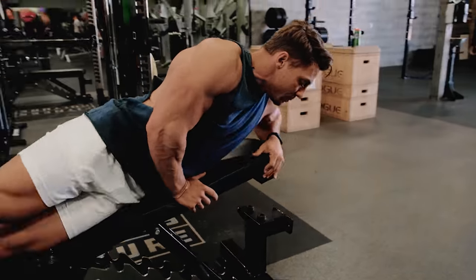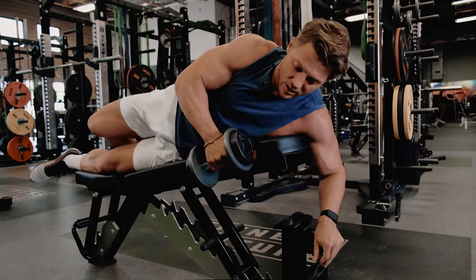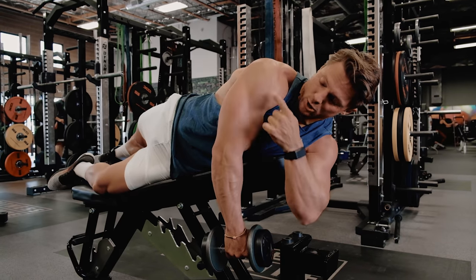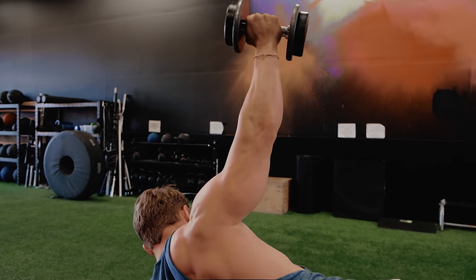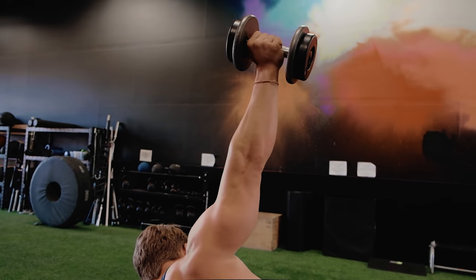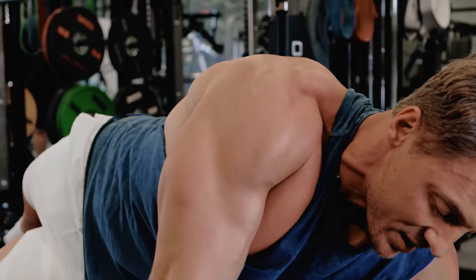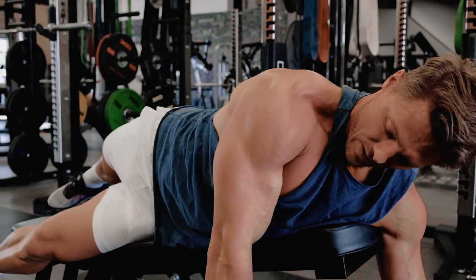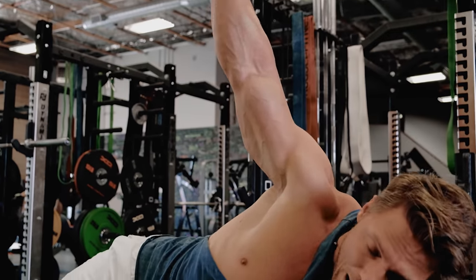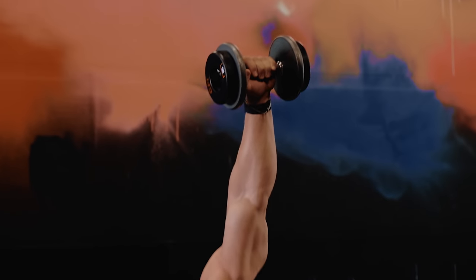Lying on a slight incline bench, you can call these pal raises, or Arnold calls them side-lying dumbbell raises. You can start with one foot on the ground or go straight onto your side, keeping your shoulder, elbow, and wrist in one line coming all the way up. I like to look at the dumbbell as I raise it. It's a good range of motion exercise and you're gonna get a lot of posterior delt here — really opening up that shoulder. Keep that trap nice and relaxed down; if you feel it too much in your trap, you're probably bunching up. Come straight up, eight reps, then switch sides.